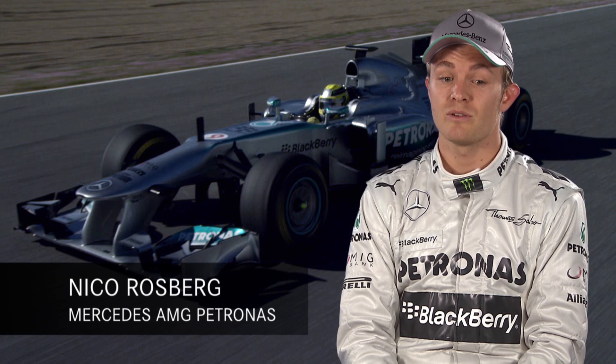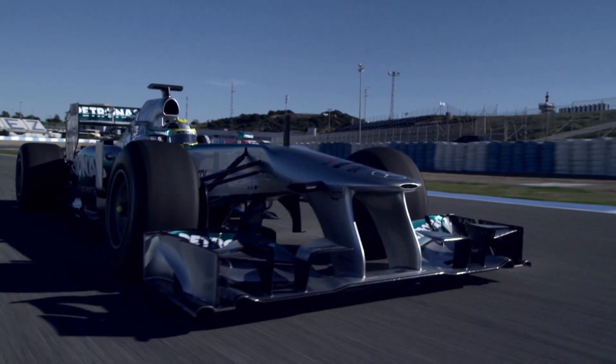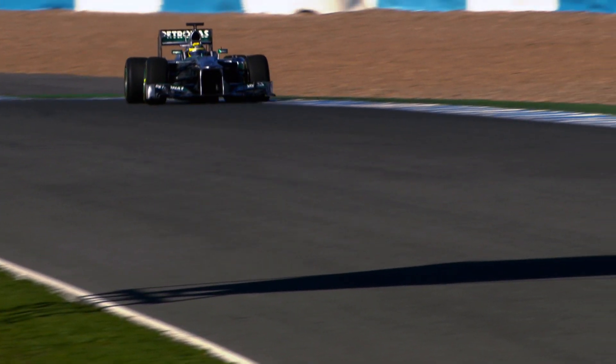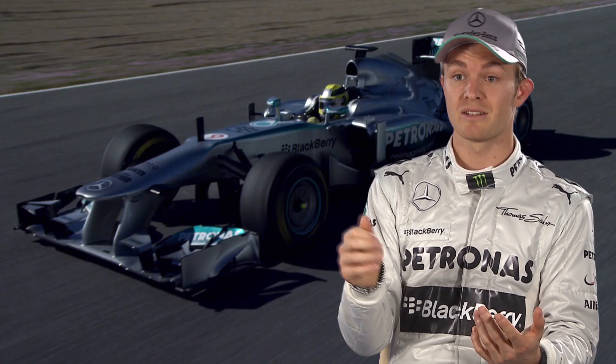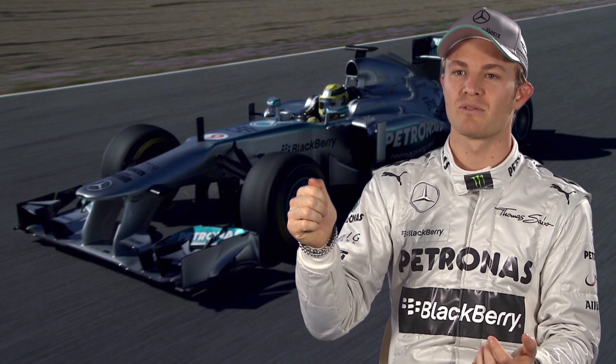KERS is great. I use it mostly out of very slow corners, and when there are long straights — that's where it gives me the biggest gain. It's quite limited because I can only push it for 6 or 7 seconds per lap. If I'm fighting with another driver, I won't boost until the end when I know there's the biggest straight and the best chance to overtake.